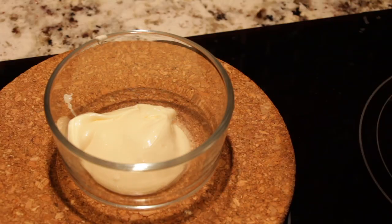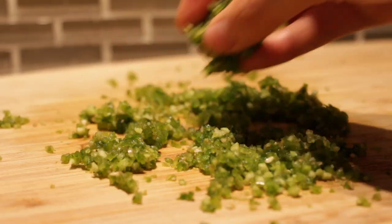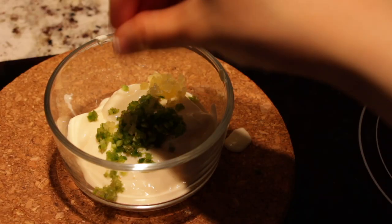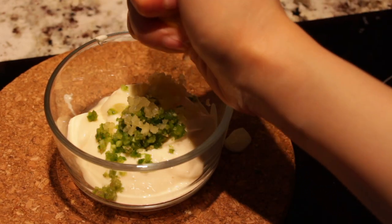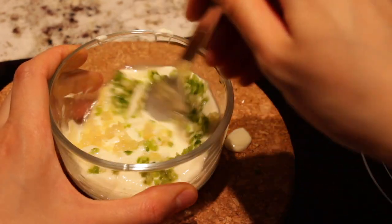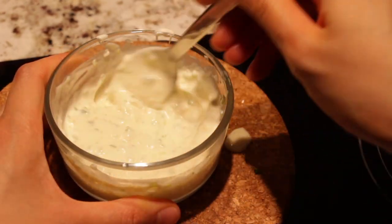Dollop in your mayo, sprinkle in some diced jalapeños, fresh garlic (or in my case, frozen), and the pièce de résistance: freshly squeezed lemon juice. Do a little mixy mix and voilà — jalapeño aioli.